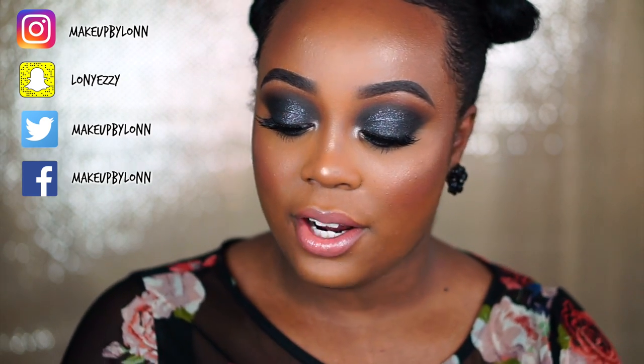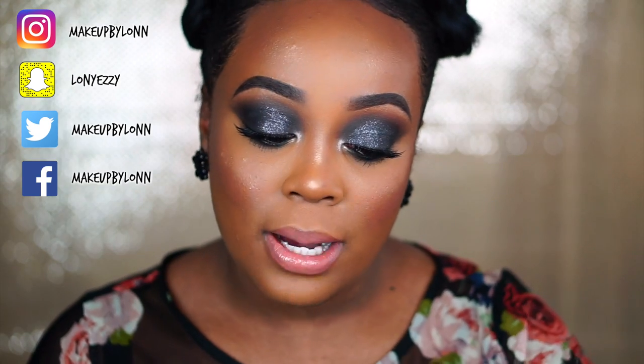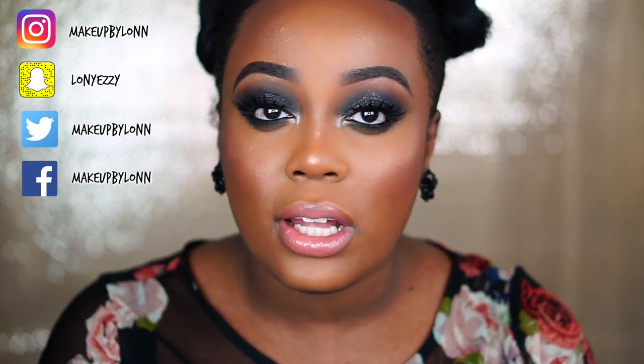This is a black smoky eye. I decided to do something a little different — I bought this L'Oreal Infallible eyeshadow in Eternal Black. Usually when black shadows have a sparkle to them, it doesn't show up, but this one really surprised me because it did. So I decided to do kind of a black glittery galaxy smoky eye, so to speak, without any glitter, so no fallout to worry about.